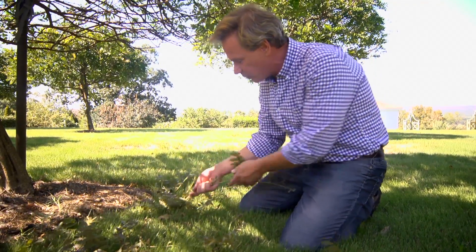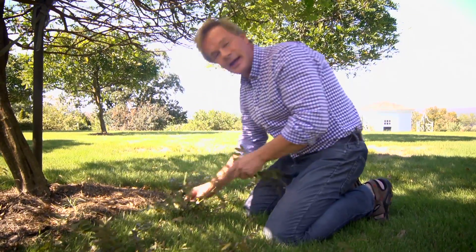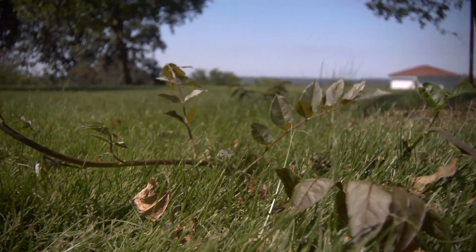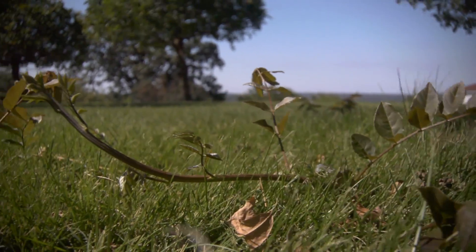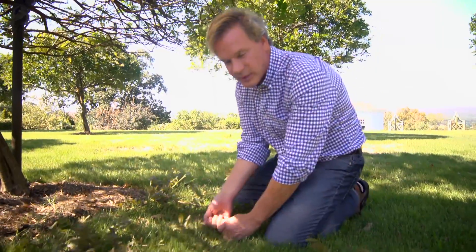Really, about the only thing you can do is just pull these up and trace them back and then cut them off. You know, there's no easy way to deal with it. You really don't want to spray them — just pull them back and cut them. And you can see we just mow them over with the lawn, but they come up pretty easily.